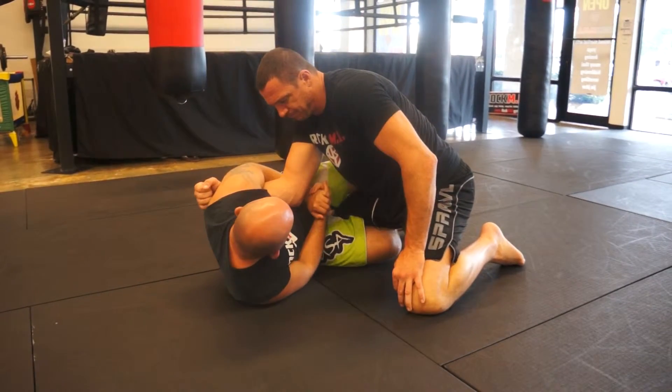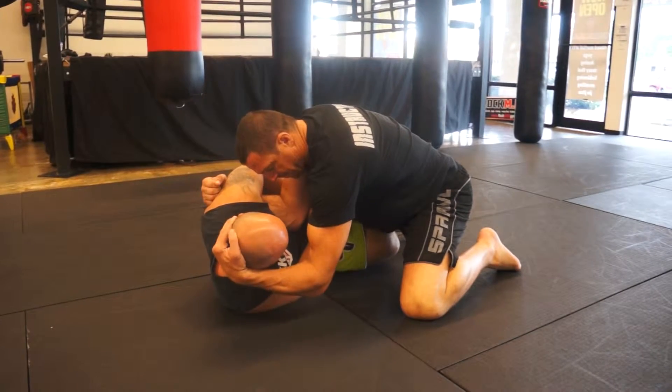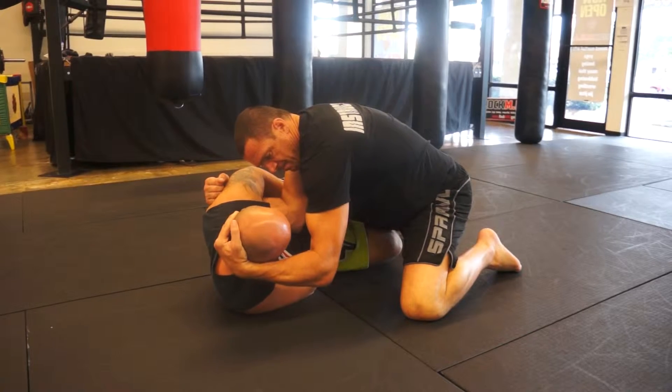I'm going to start attacking with the mirror lock, and he's going to counter me by grabbing my head. This is going to stop me from arching and finishing the mirror lock.